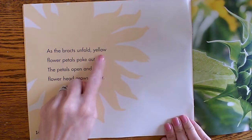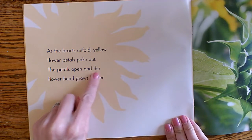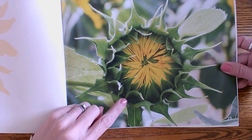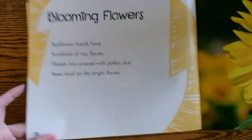As the bracts unfold, yellow flower petals poke out. The petals open and the flower head grows bigger. Now it's getting bigger. Sunflowers are big flowers, aren't they?